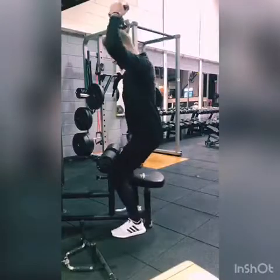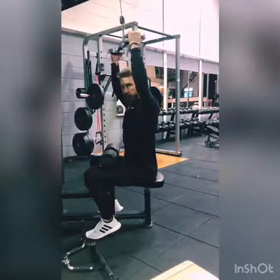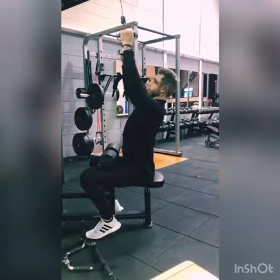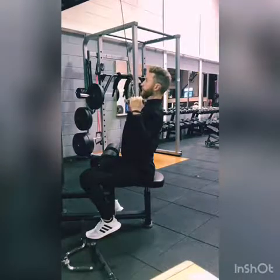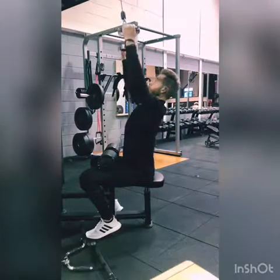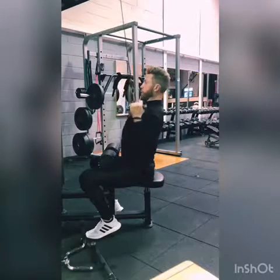Grab your bar, get yourself nice and secure - thighs underneath the pad. I'm going to lift my heels up a little touch as well to get a little bit more stable. Now I'm going to lean back slightly, and drop my shoulders down away from the ears, or what we call press the shoulders, just a little touch, and start to pull down. Notice that my elbows are dragging down into my sides - big back contraction, lock it in, big squeeze.